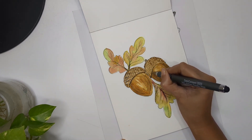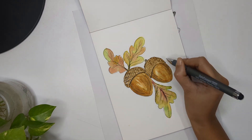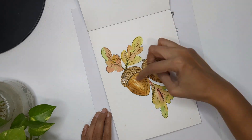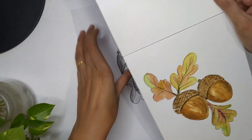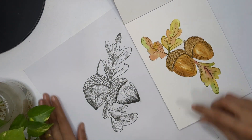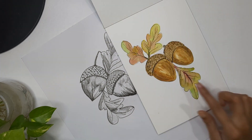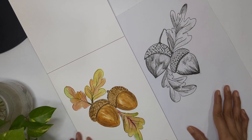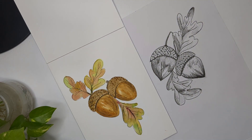And we are done with today's painting! I'm liking the shape of the nuts in this composition better than my previous drawing — that one was a little pointed, this one is rounder. I'm hoping this video is helpful for you. Do let me know if you have any feedback, and thank you so much for watching. See you in the next video!